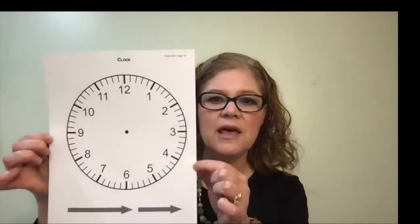For this lesson you will need one set of the hour and minute cards and appendix page 10, which looks like this. And if you did not purchase the appendix pages separately or they didn't come in your kit, you can also find those appendix pages in the back of the lesson manual. Now the warmup is going to have you use the geared clock and put various times on it for your child to say those times back.